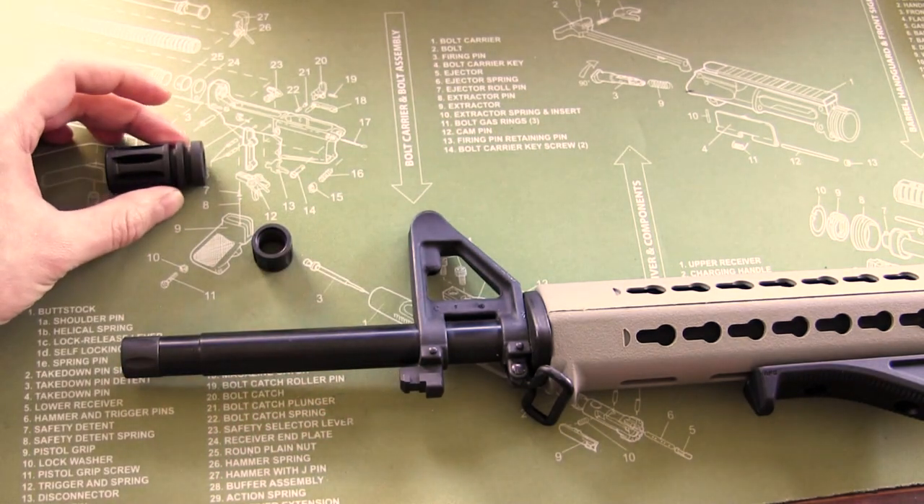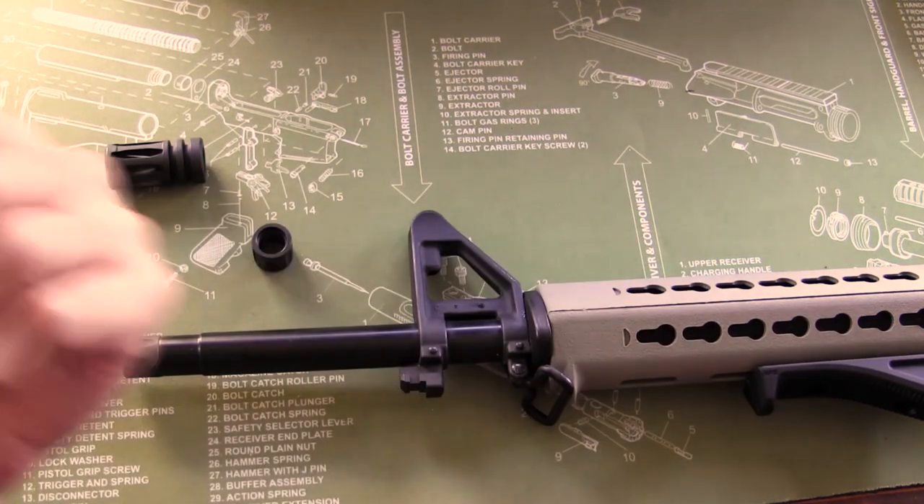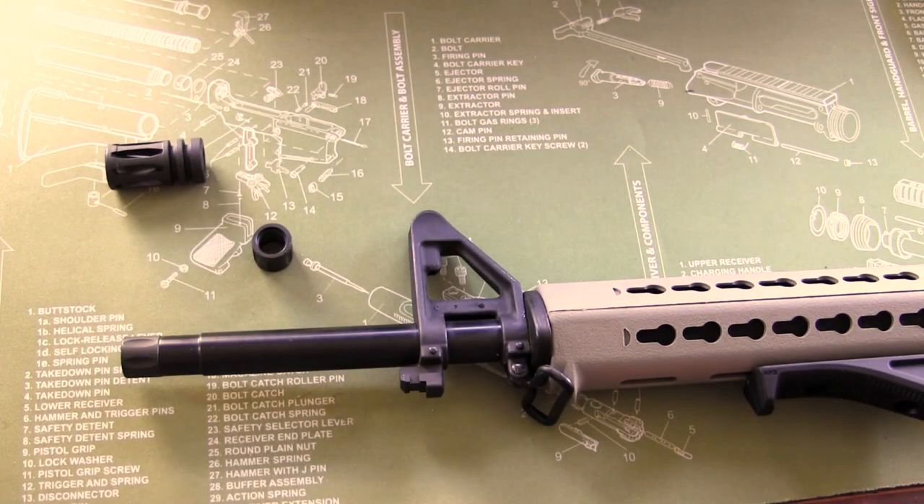A lot of guys have been doing muzzle brakes. Muzzle brakes are great, they look great, and they actually reduce the recoil of your AR. The downside is they can be pricey — at least thirty dollars, sometimes up to eighty or a hundred dollars. Another major downside is that the muzzle brake will redirect the concussive blast from your AR to the sides, so whoever is sitting next to you at the range is going to be getting hit with these big concussive blasts every time you take a shot.